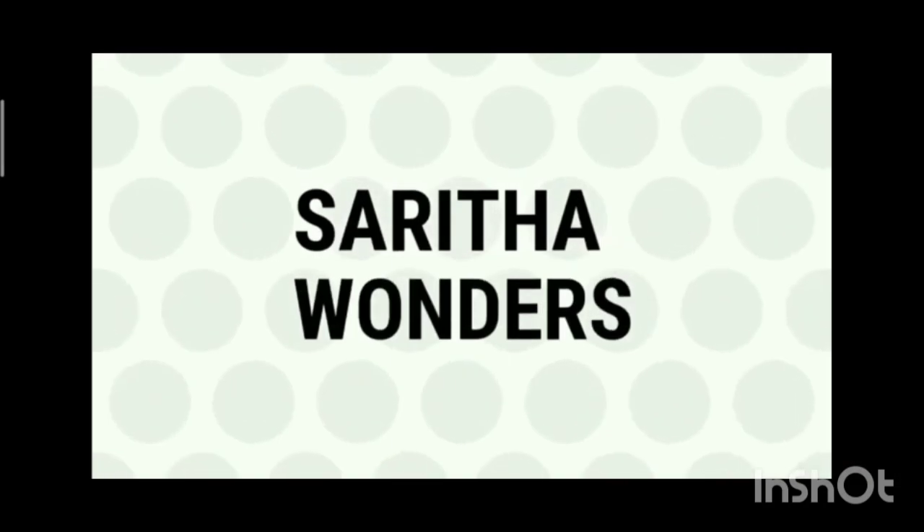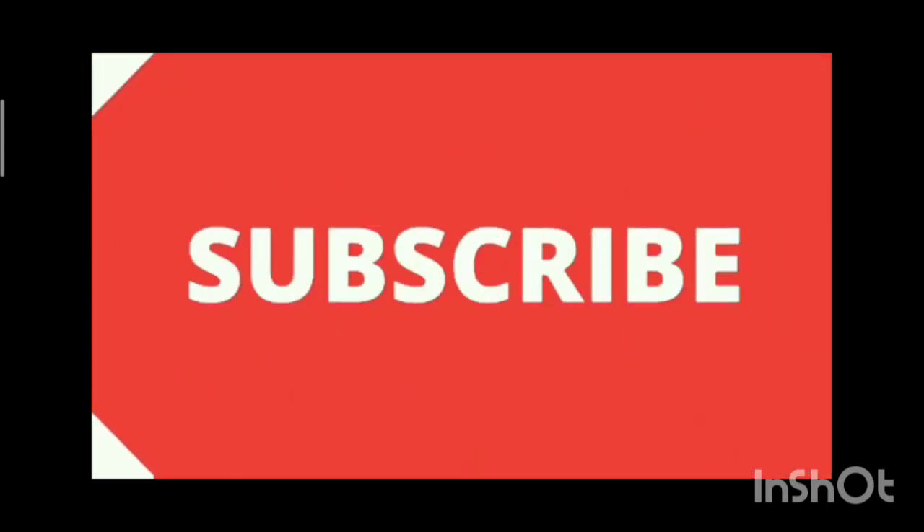Hi friends, welcome to my channel Sarita Wonders. Please subscribe to my channel and click on the bell icon.